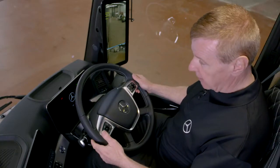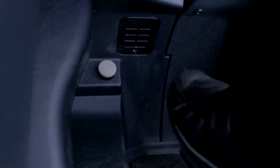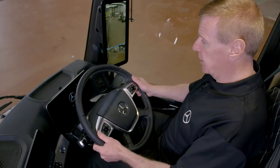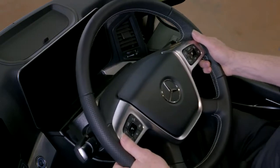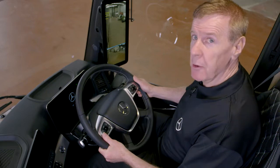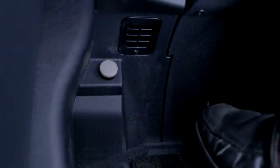Now all we have to do is adjust the steering wheel. We do this by looking to the top left-hand corner of the footwell — there's a button there. We press that down and that allows us to adjust the steering wheel for rake and for reach. Once we've found the perfect position, we release the button and that locks it.